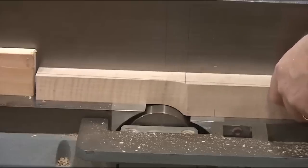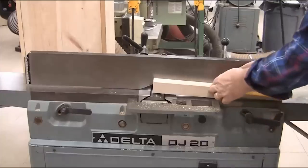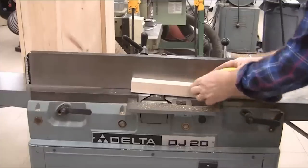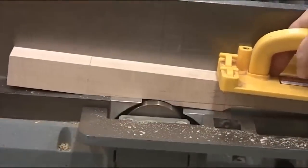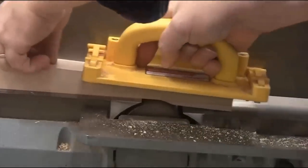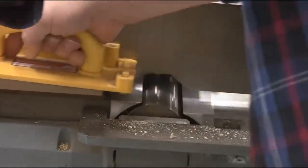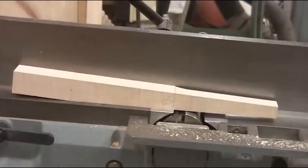After you've made that first cut on all the leg blanks, remove the stop block, reverse the leg, and pivot it down at the foot. One pass over the jointer on each tapered side will give you a perfect, absolutely accurate tapered leg every single time. Quick and easy tapered legs at the jointer.